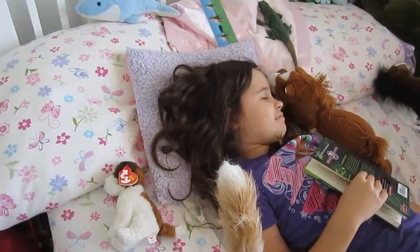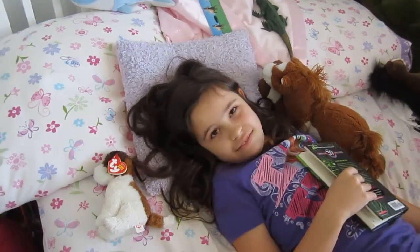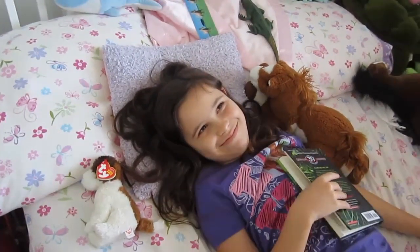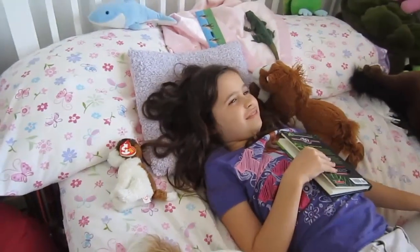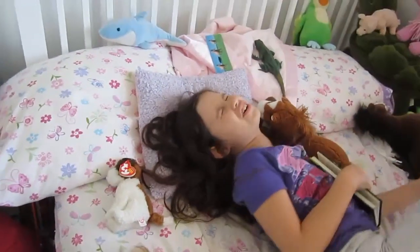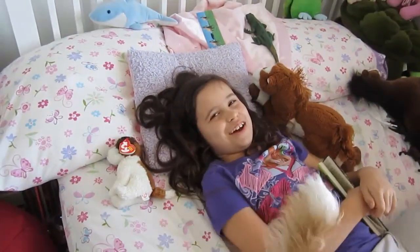Good night. You'd rather lay there and be lazy. How about I make you do it for free? No. Actually, you have laundry to fold when you're done reading. You're a brat.